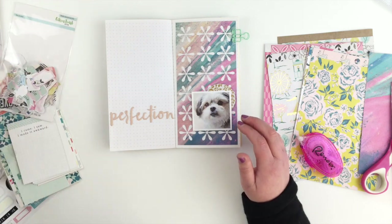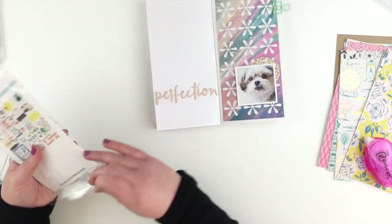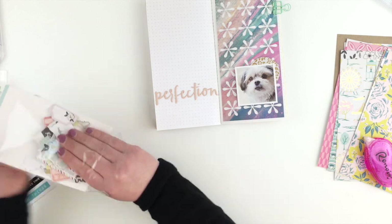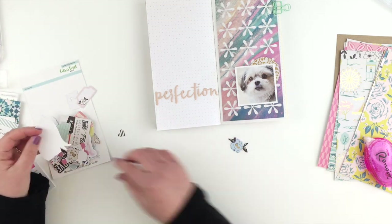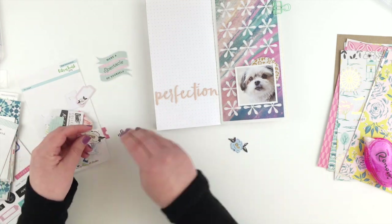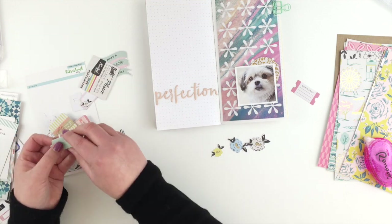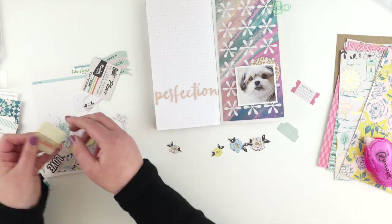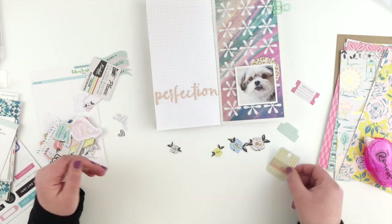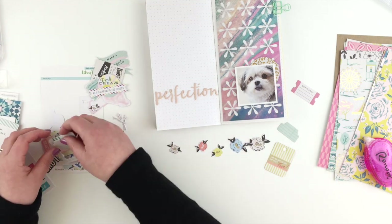I'm grabbing bits and pieces — I had a circle I had punched out of that gold foil paper that I didn't want to throw away, so I'm definitely going to use that since it gives it a little sparkle. Then I'm going through the die cut pack to see what pieces I might be able to use. I really like those floral pieces, so I'm going to use them, and maybe a few tabs and tags, but mostly I'm going through all of it to see what I like.